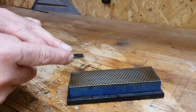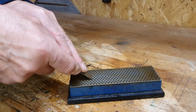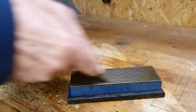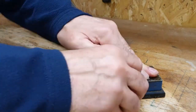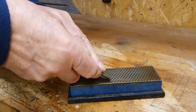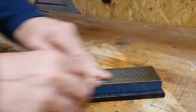Starting on the medium stone, add a little water to the stone, then place the grinding angle flat on the stone. Then raise the handle slightly — this should give a honing angle of between 30 and 35 degrees. Move the chisel up and down the stone until a slight burr forms on the back of the chisel. Remember to use the whole of the stone, as this helps to keep wear consistent.